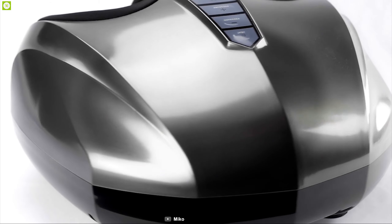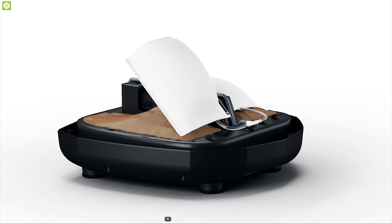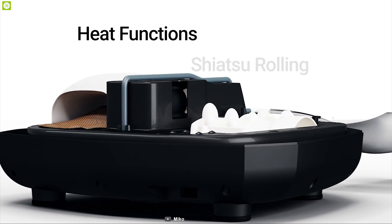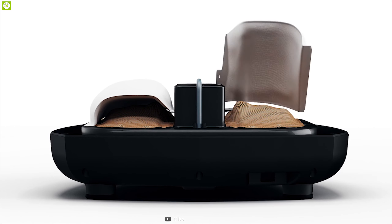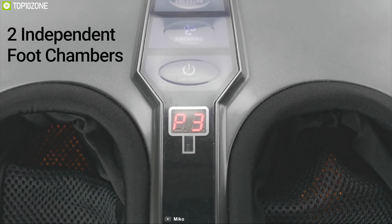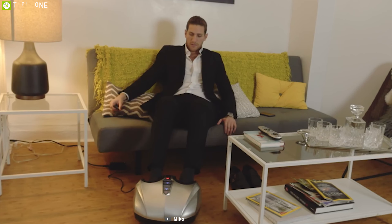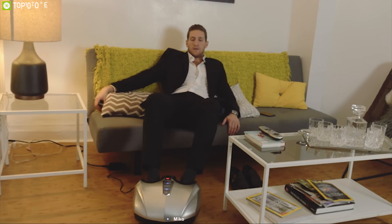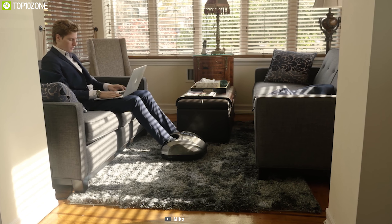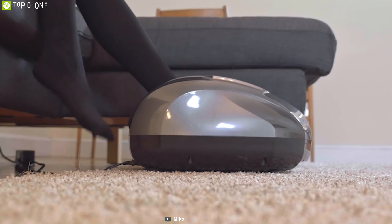Introducing the number one foot massager on our list: the Miko Shiatsu Foot Massager, the high-performance and powerful foot massager that you can buy to get the ultimate relaxation you need. This foot massager relieves your tired feet and improves blood flow with deep kneading shiatsu, rolling, and heat functions so you can enjoy the perfect massage every time. It comes with independent foot chambers and five air pressure settings so you can easily customize your massage experience and achieve optimum relaxation.